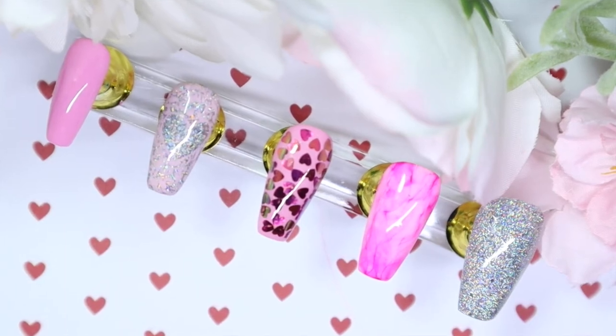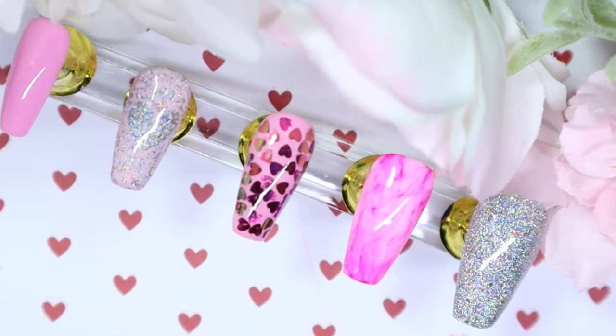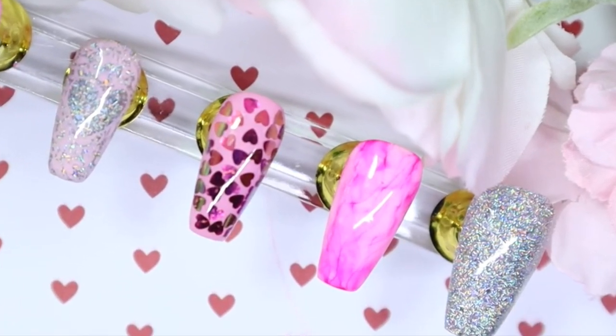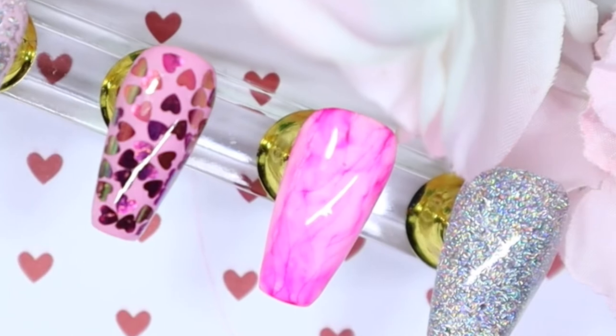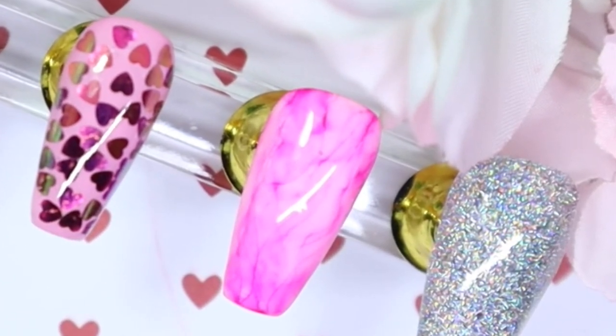Hey everyone, welcome back to my channel. So today I have this super cute silver and pink heart nail design — I absolutely love how these turned out. I think they're so adorable and they can be worn any time of the year, it's really up to you. So if you'd like to see how I came up with this look and my thought process for this design, keep on watching.